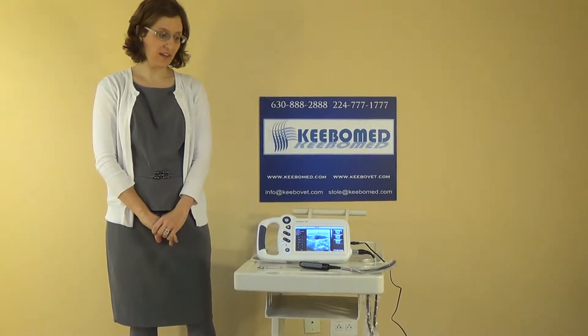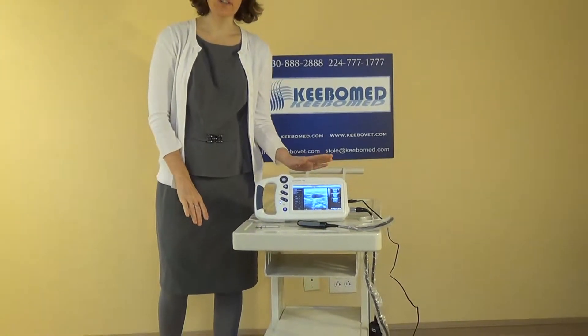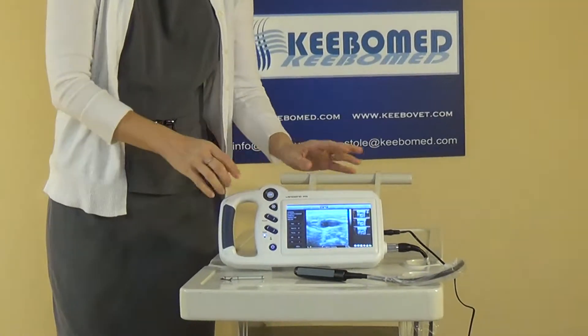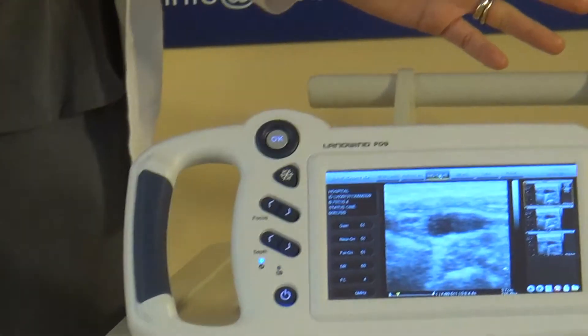The Lanwin Neocrystal P09 VET Palm Ultrasound is very convenient. What makes this special is that it's a touch screen, so you no longer have those confusing buttons that you have to push to do one feature. It's just a touch screen.